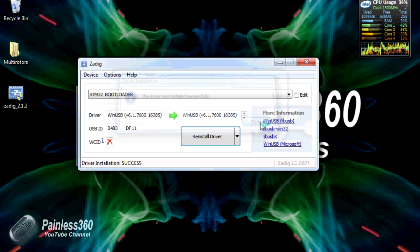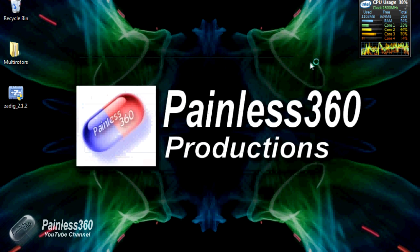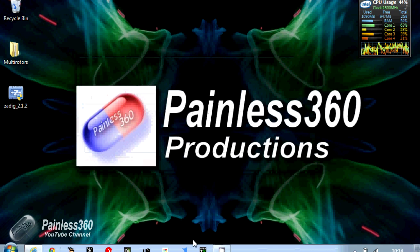At that point, we can go straight back into the OpenTX software and have a crack at updating the firmware.